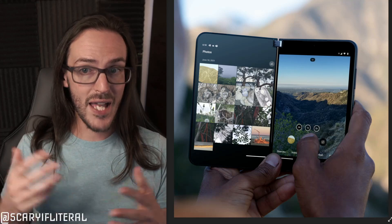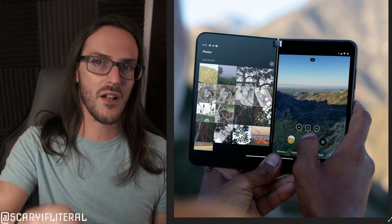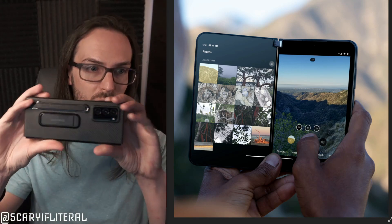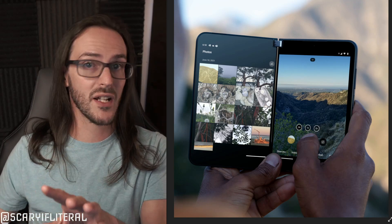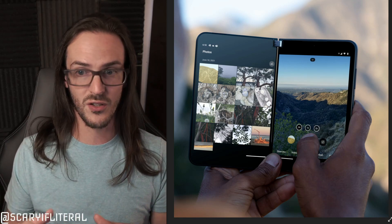This is where Surface Duo can really make a name for itself. The point of Surface Duo is two screens — a dual-monitor setup on the go. Rather than complaining about holding it in book mode for photos, let's rethink the use case: what does a dual-screen photography setup look like? Duo reimagines mobile photography entirely, and if that excites you like it does me, you're going to love it.